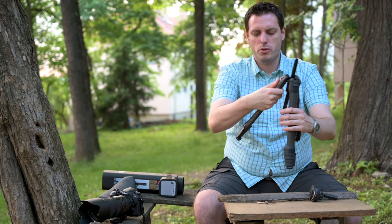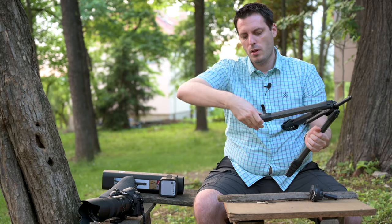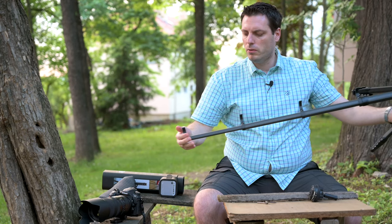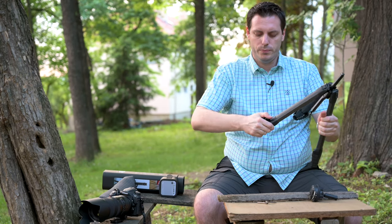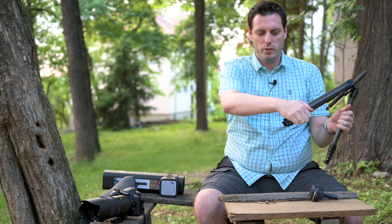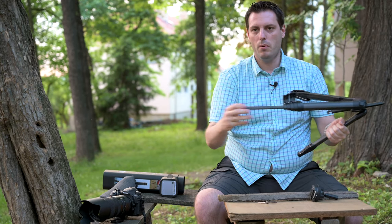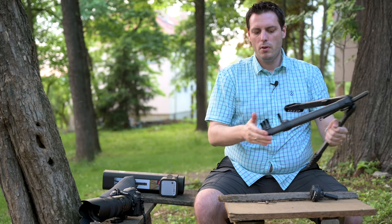Let me show you about the legs. You release them like this — it's very easy, very convenient, very handy to do and very quick. As you can see you can release all sections with just one move, which is excellent.